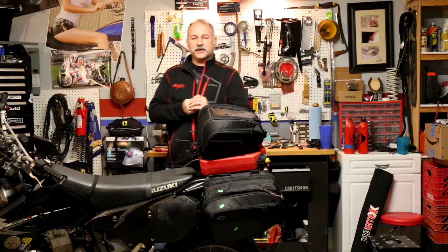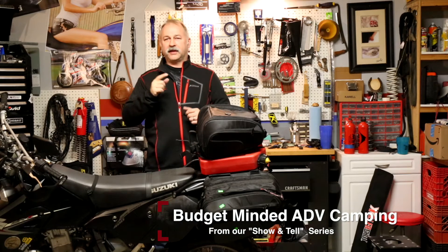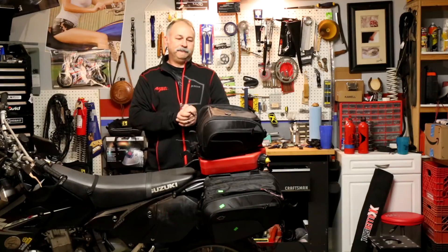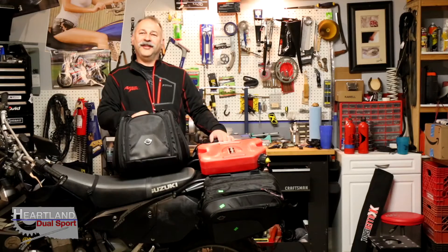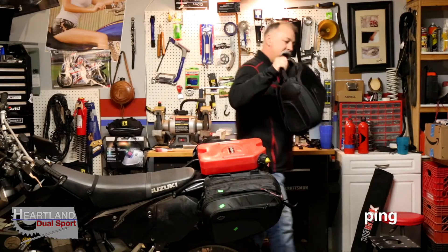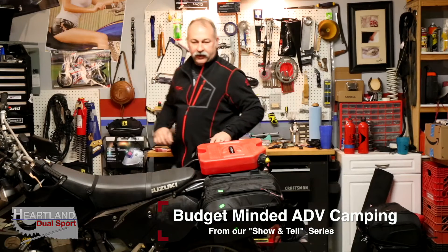Good morning and welcome to Heartland Dual Sport. This morning we're going to be bringing you another Show and Tell Monday on packing for an adventure on a budget. This week we're going to be going over the saddlebags that match the tail bag and the tank bag that we've already gone over.